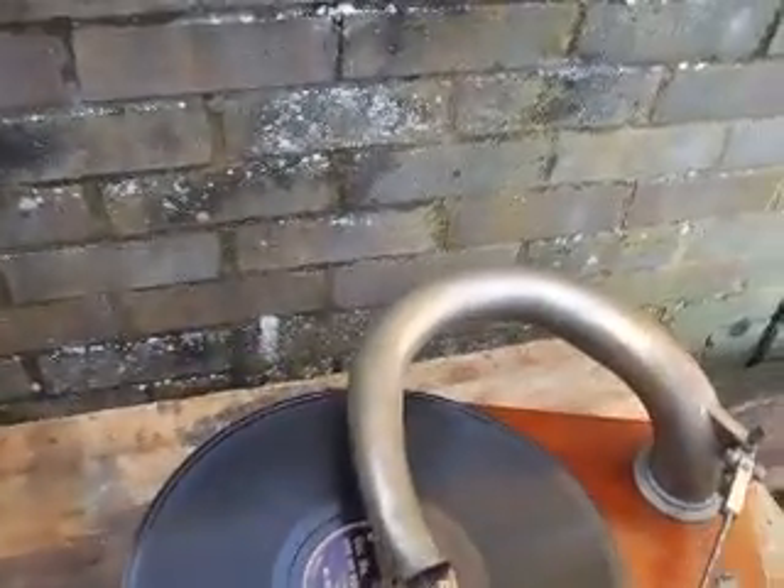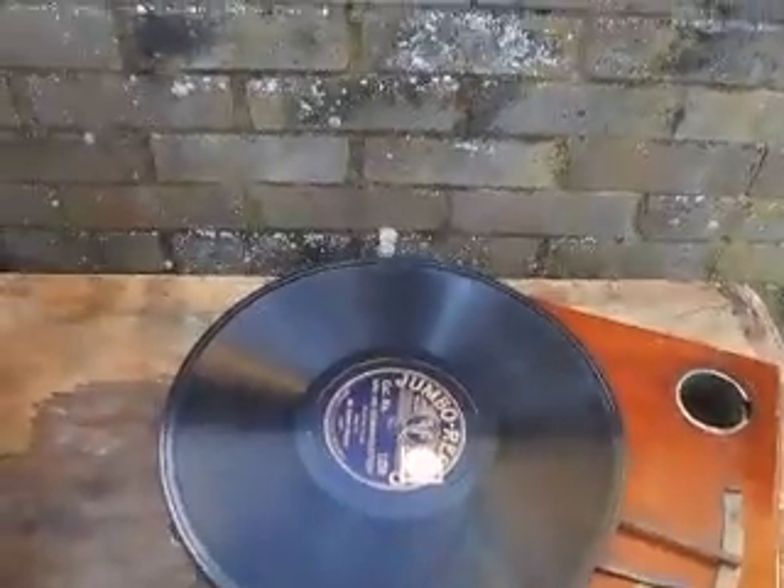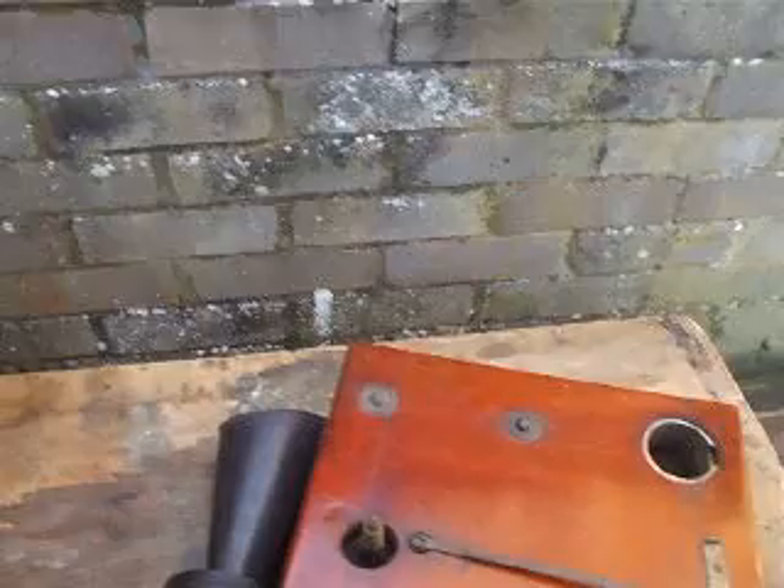I'll show you the motor, actually from here, because that's interesting — it's unique in design. So if I just see if I can get that turntable off. There we go, single-handed. Well done, Colonel.